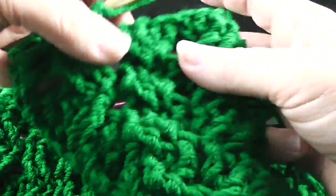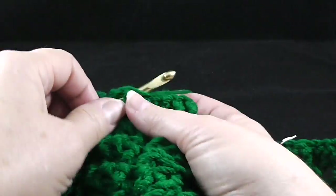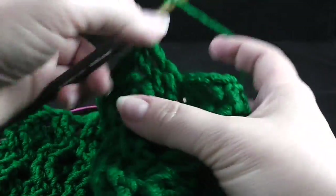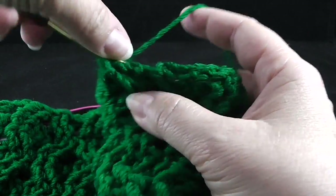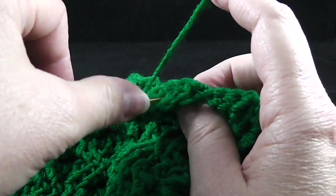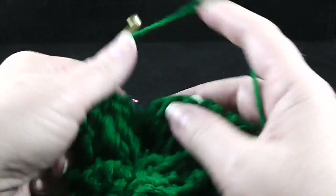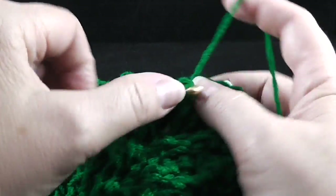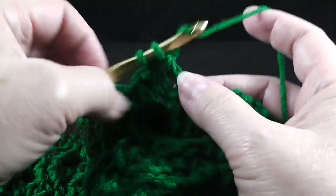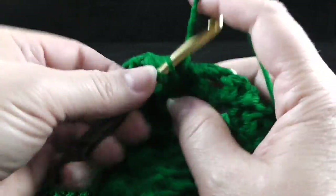After working over the honeycomb section, that brings us to the wheat stitch. We're going to do the same thing — skip two, front post treble in the next two stitches. Working behind these two stitches, we're going to front post treble in the two stitches that we just skipped. And then skip two stitches and front post treble in the next two stitches. Working in front of these last two stitches, we front post treble in the two stitches that we skipped.